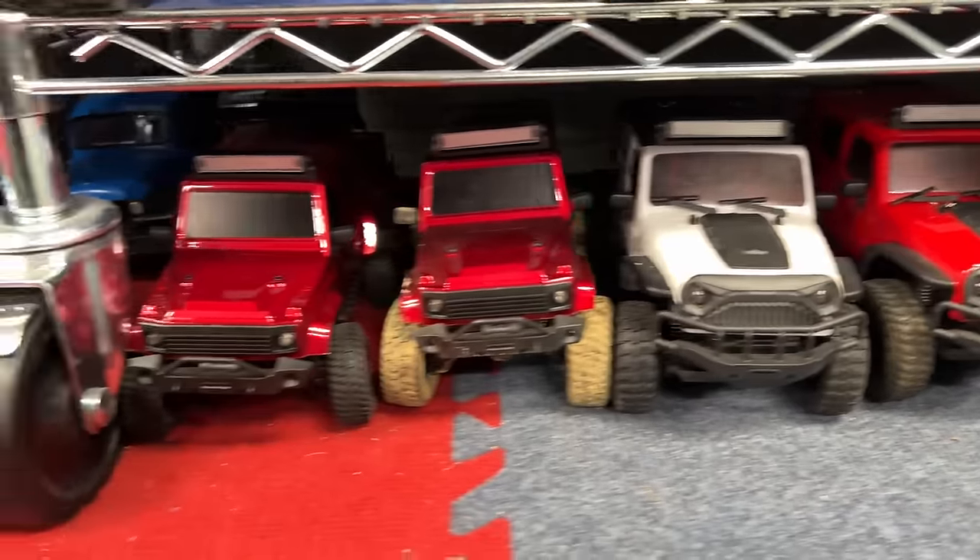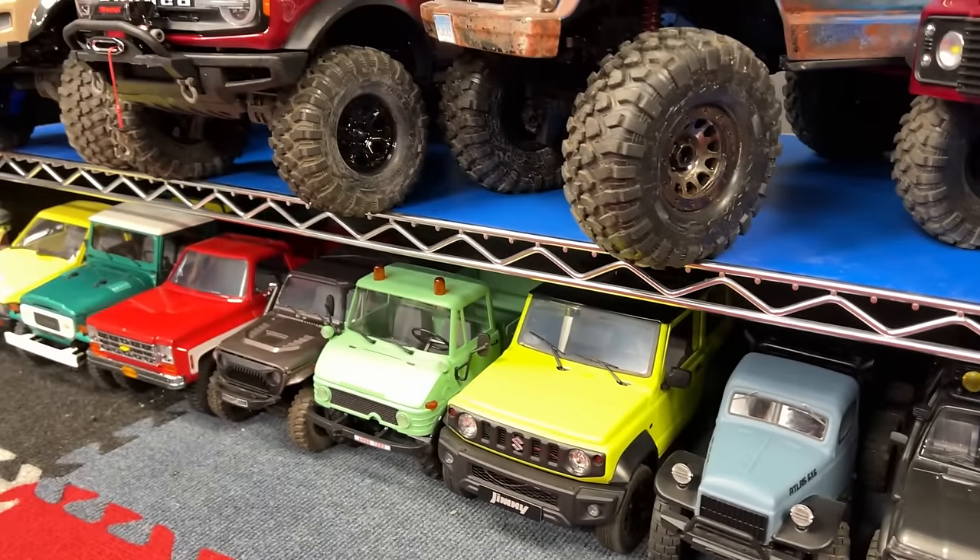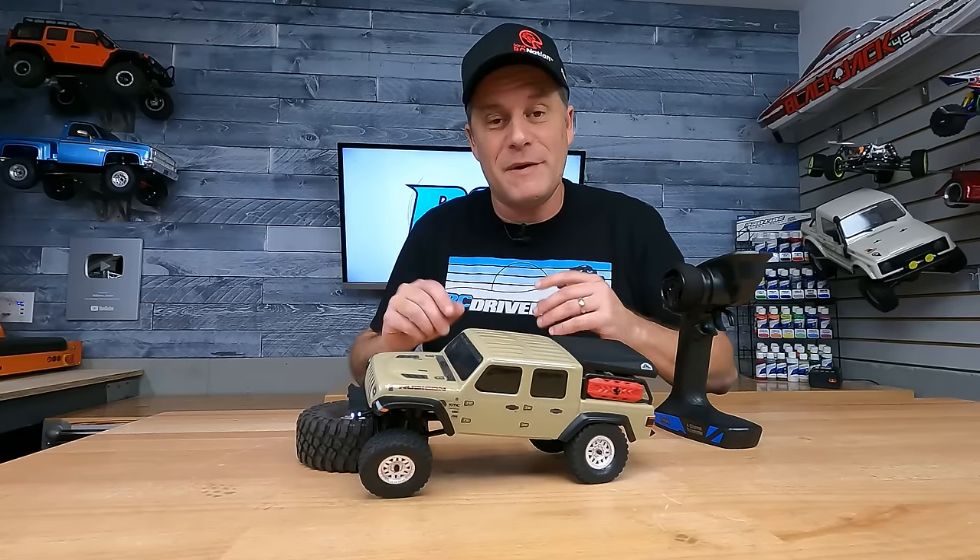We've had a bunch of them come through the workshop here — I'm talking everything under 1/10 scale — and I thought I'd sit down for a moment and talk about 10 of my favorites that we've had experience with.